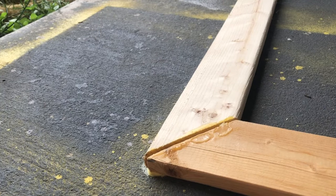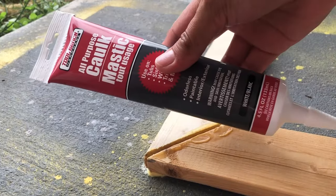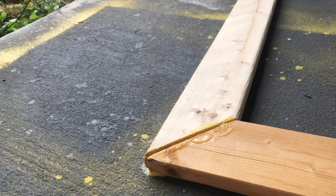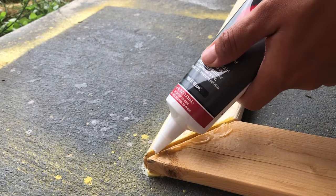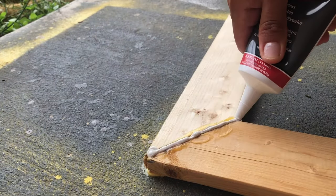Now that this is glued together, I'm going to use this caulk that I got from Dollar Tree — it was just $1. I've seen people use this, and there are gaps in these corners, so I'm going to use it to fill in the gaps and let it dry before I paint it.